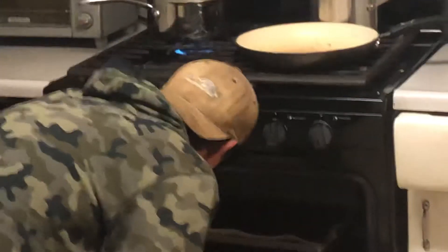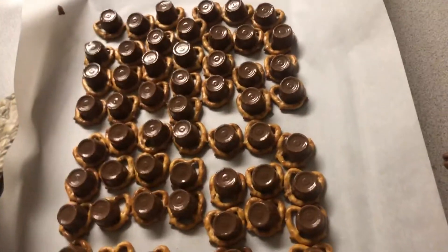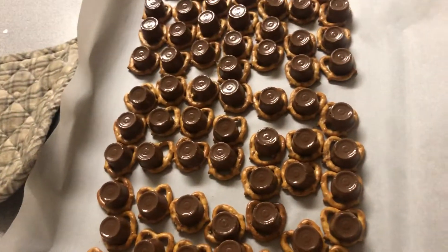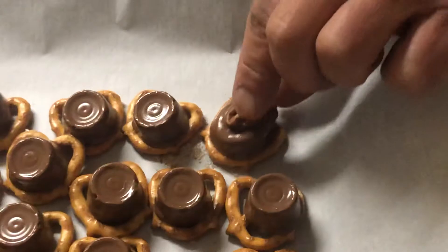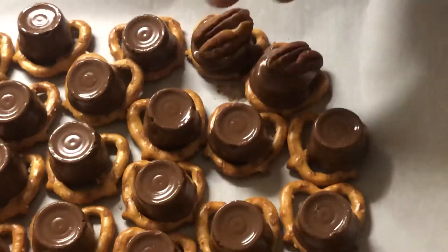I'm going to switch them. Four minutes — just enough to get them melted just a little bit. Almost. Twisted. Pecans down. Now what do we do? We take the pecans and give it a little squish. That one's kind of crooked. Squish. I'm sure it'll eat it just fine.